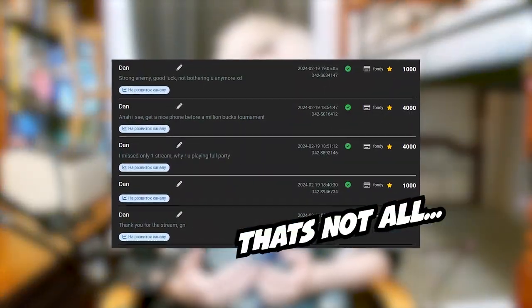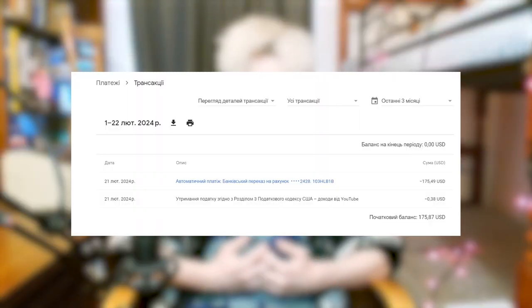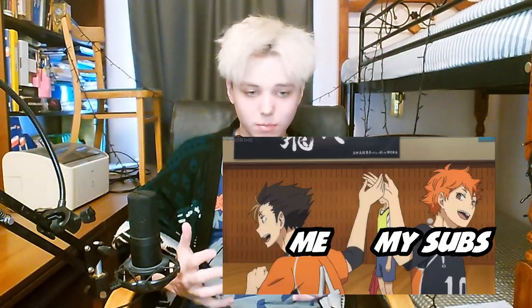Hi guys. Over my five best streams, if you're my regular stream viewer, I got five big donations. It was some mysterious Ukrainian guy — he donated me over like $800, so thank you. I really appreciate this. Also, I got my first YouTube payment, so thanks to all my subs that supported me at least by watching my streams. It's a really great feeling to get paid to do what you like to do.